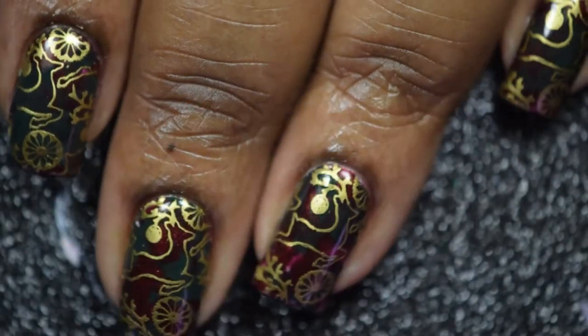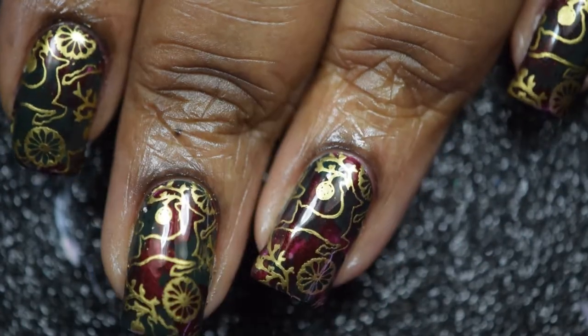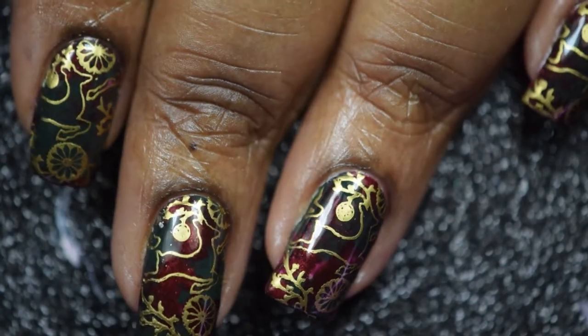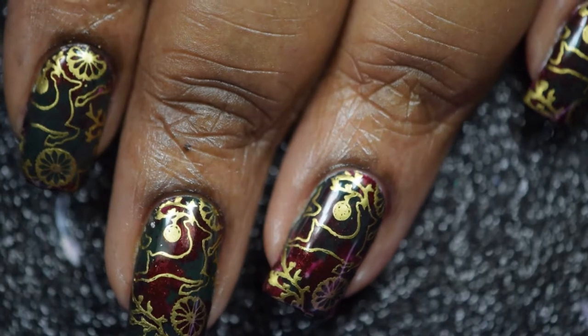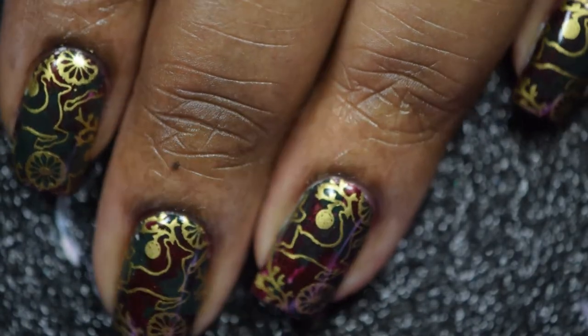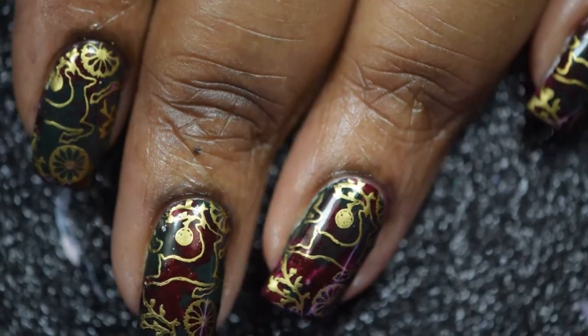And there you have it, that's my final look for this fun Christmas nail art mani. I do hope that you guys enjoyed your holidays as much as I did. As always, the products that I have used will be listed below. Please don't forget to like and subscribe to my channel, and if you have any questions or comments, you can leave them below as well. Until next time!